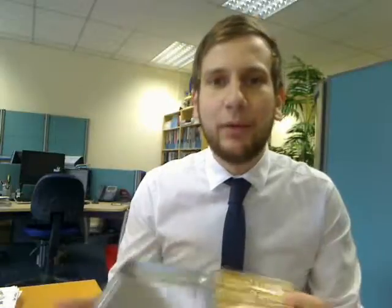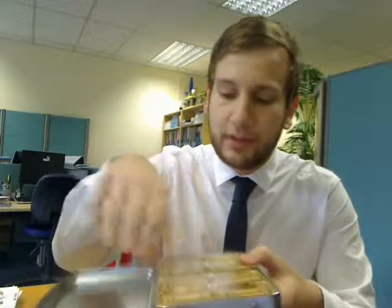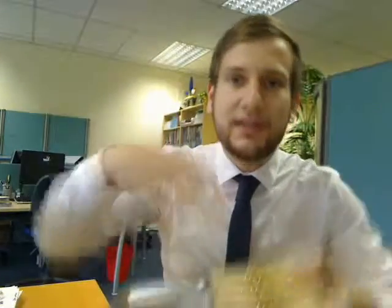There you go. I've not got an example of it here, but you can in fact print the tin as well if you wish. And you can actually shape the biscuits as well — we've just got a regular rectangle here printed with edible ink — but you can shape the biscuits however you want. So you have promotional biscuits.